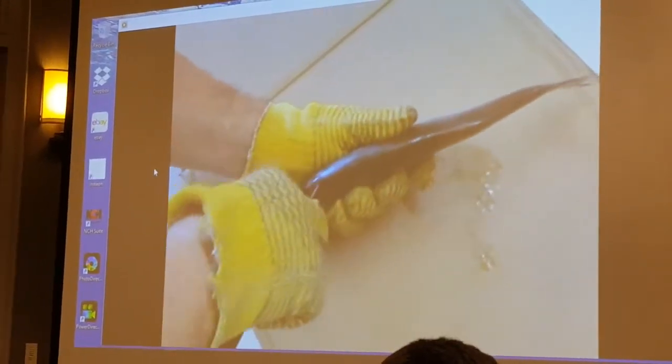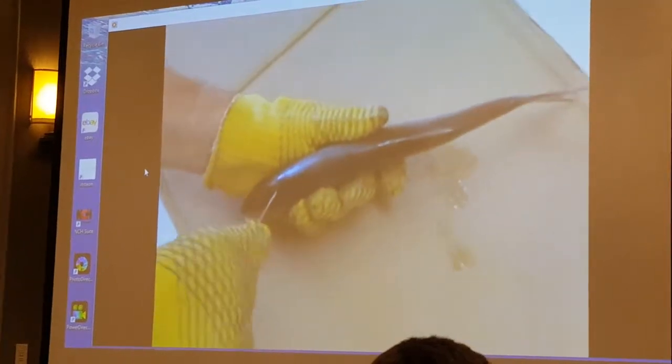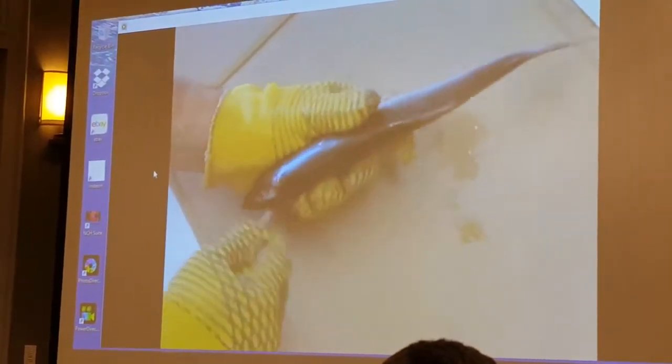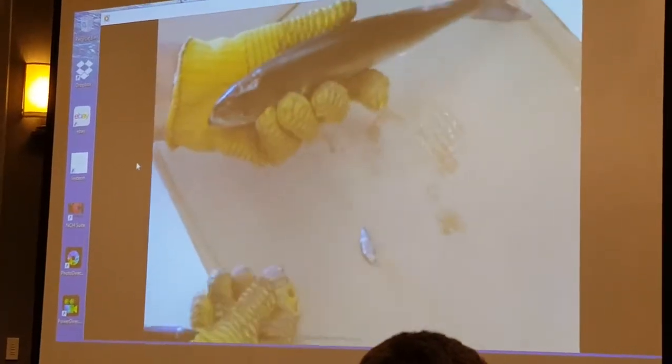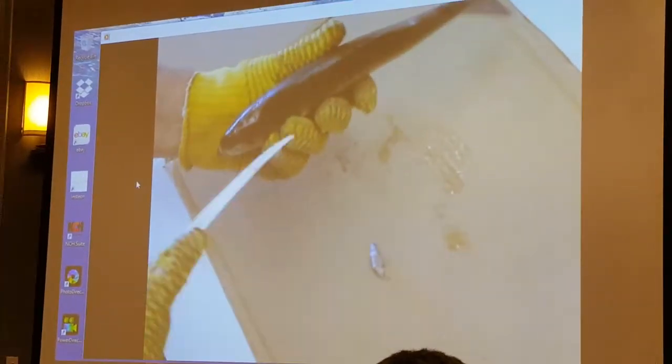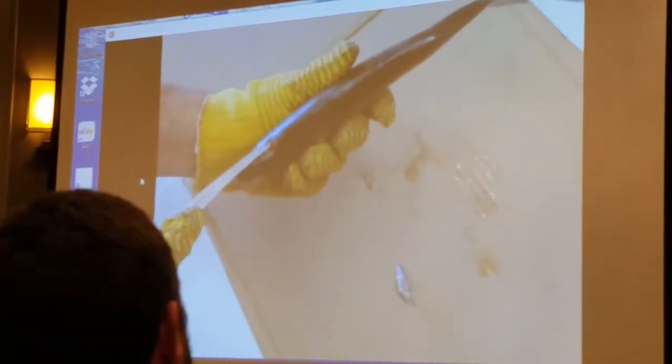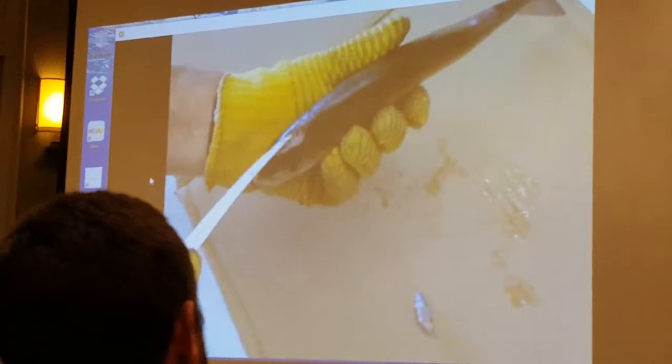We're going to finish cutting this little wedge in the back, and then we're going to take this chunk out, and we're going to get it set up so we can run this deboner right down this backbone right here, and what that's going to do is take the backbone out and then put the fish out.